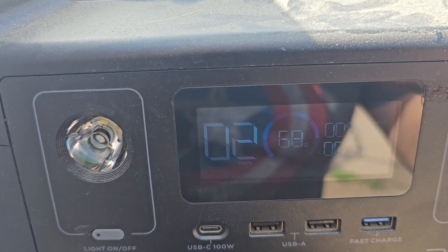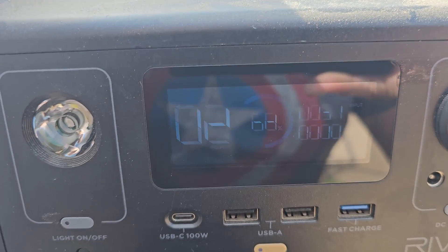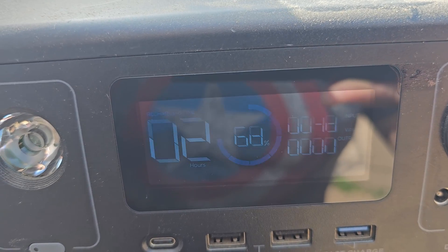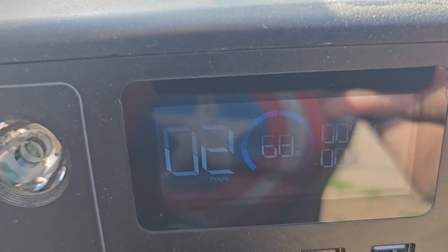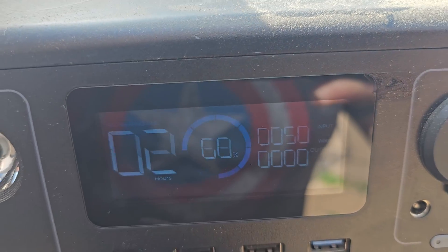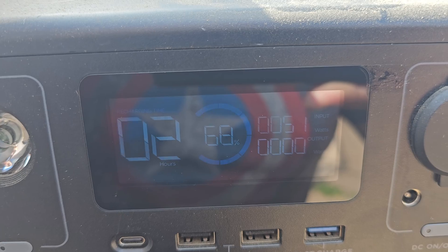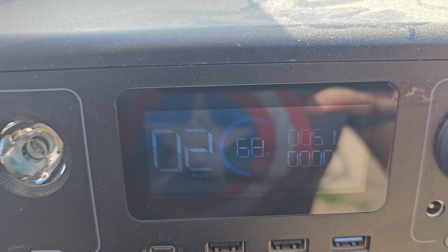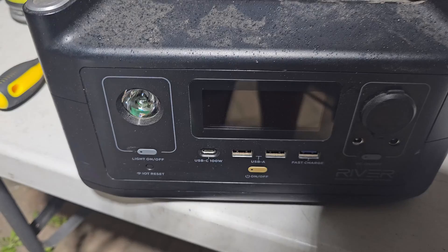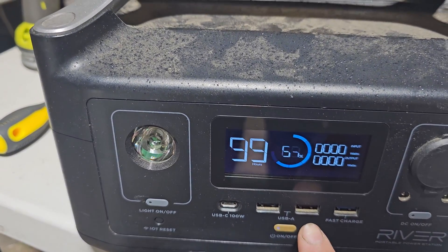Look at this — up to 50 watts right now! It's generating a lot of power — 50 watts input coming in from just one solar panel. It could reach 100 watts, but right now we're not hitting that because the panel angle needs to be adjusted to better align with the sun. Look at this — generating 51 watts to the system. The battery is still at 68 percent.